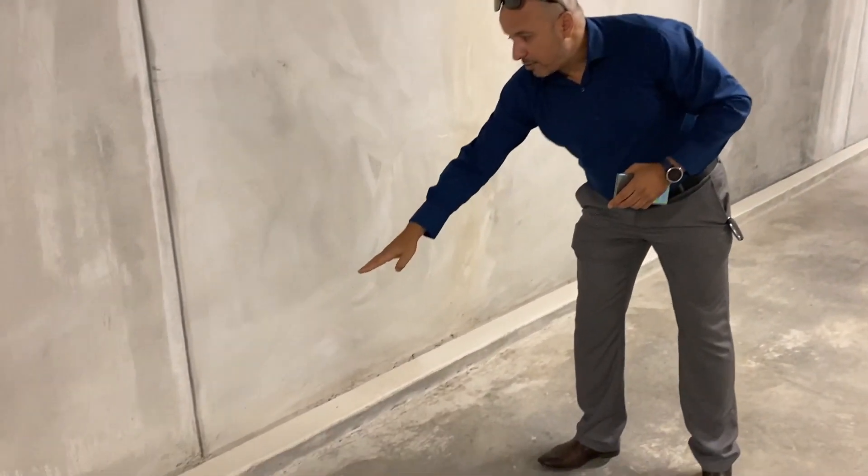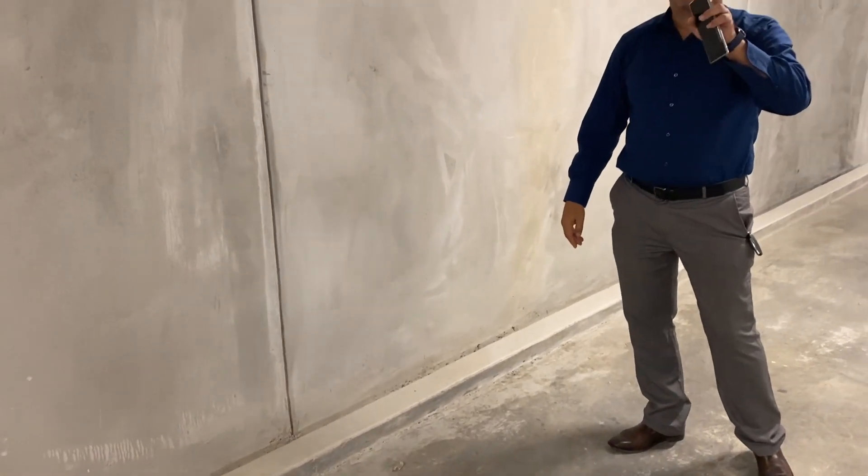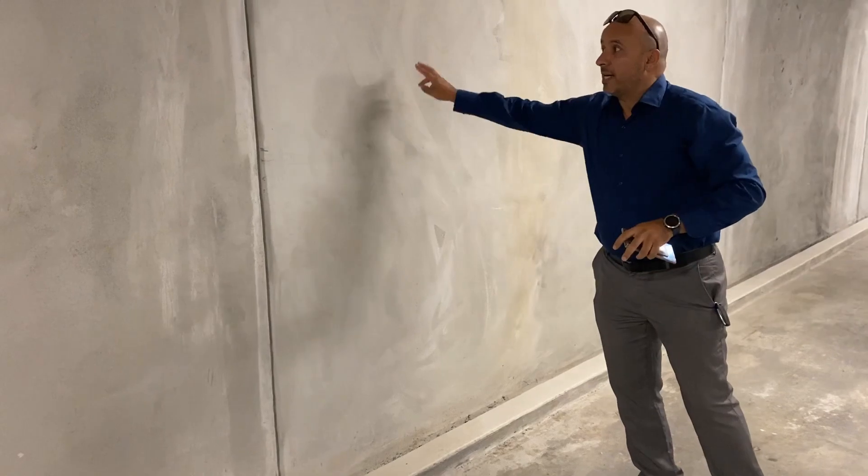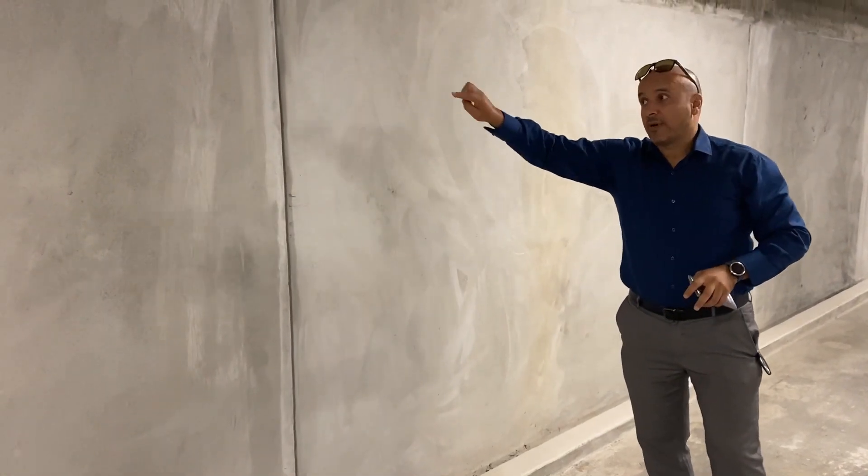At the bottom here you've got two lines of penny bar — penny bar water stops — and penetrant admix in the shotcrete.